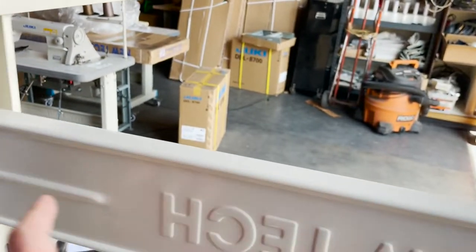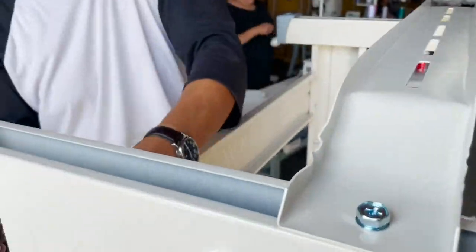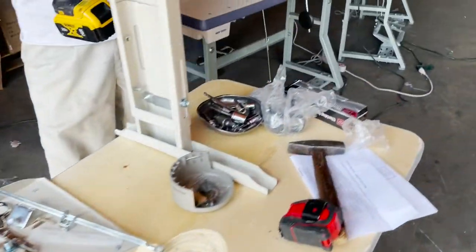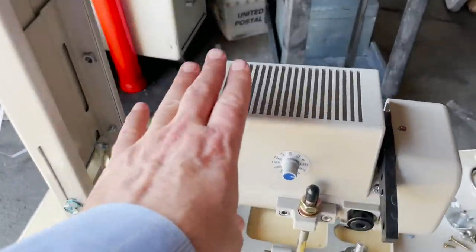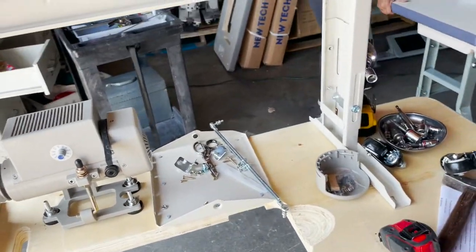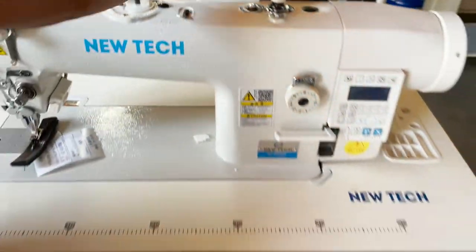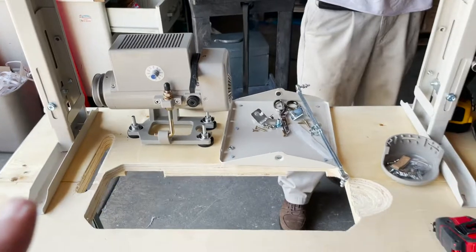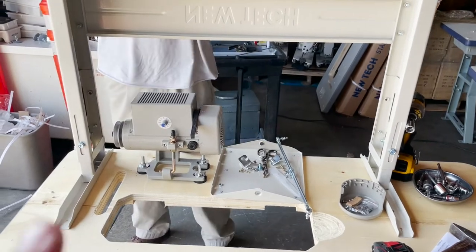For the back you don't need to worry because you already have two screws there and you have the holes. We already have done the motor on this particular machine. Your machine might be direct drive — what I mean by direct drive is one of these machines that already have the motor on — so you might not need the motor underneath. This is what we do for a DDL 8700.